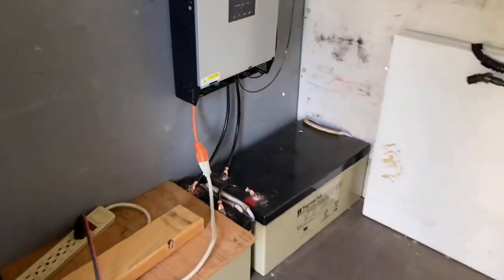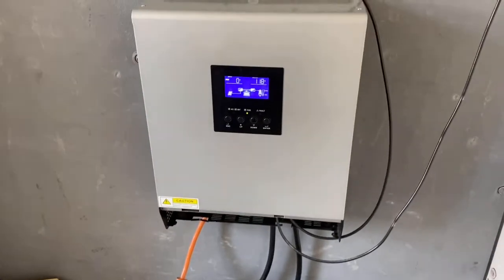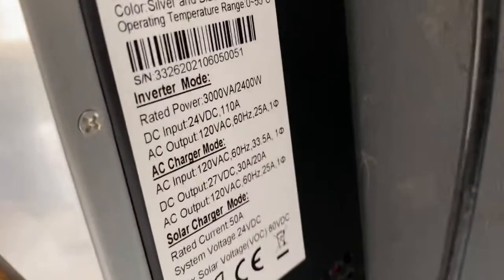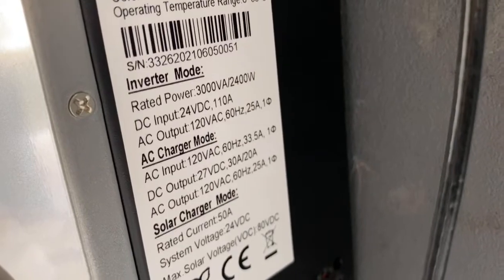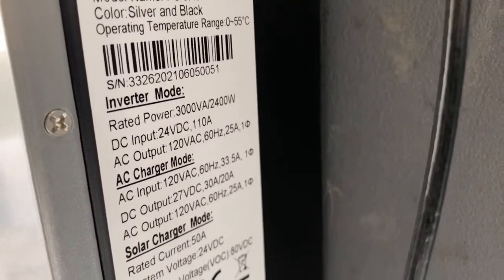Here's the 24-volt 2400-watt rated hybrid charge controller and inverter set up in my van. The inverter is rated for an output of 25 amps at 120-volt AC, so we're going to do a load test.